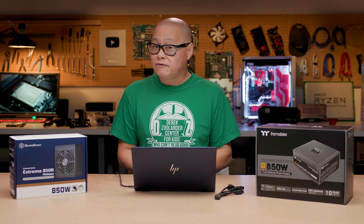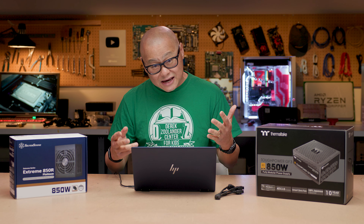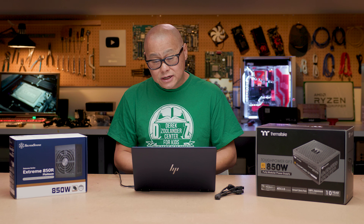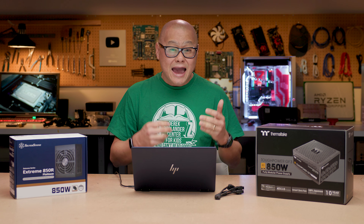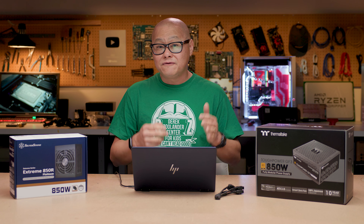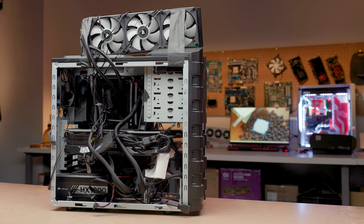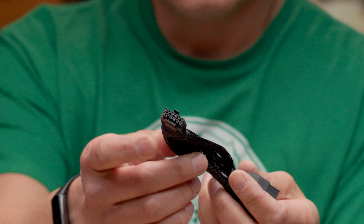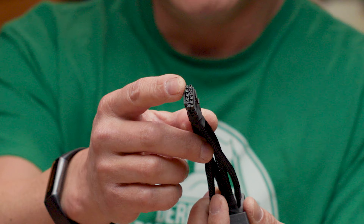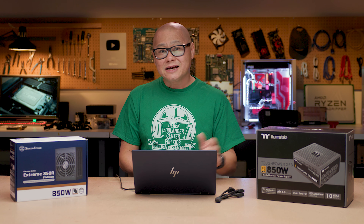All Intel is saying is: if you're building a power supply, they recommend building on the four-spring versus the dimple connectors because it gives a better connection. If you're wondering whether your 12-volt high-power connector is safe or if you should buy a new power supply — Intel's advice is that if the connector was built properly and is properly inserted, you should be fine. You do not have to have the spring connector. The main thing is it has to be built right and connected right. I basically don't think it's a big deal if you have the old dimple connector — just make sure it's properly inserted and from a good vendor.